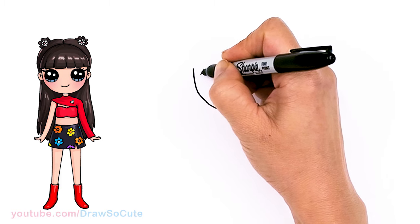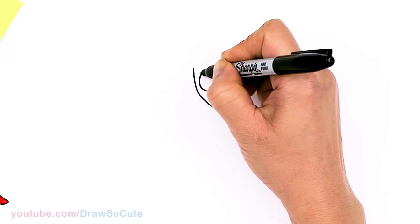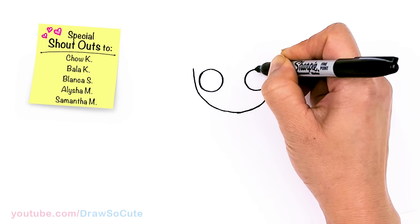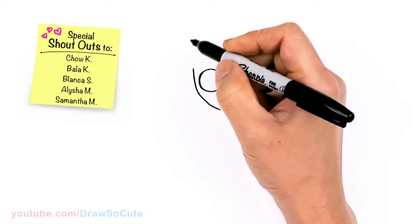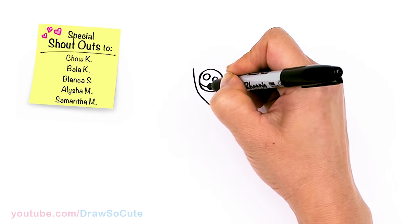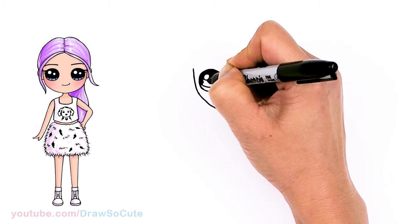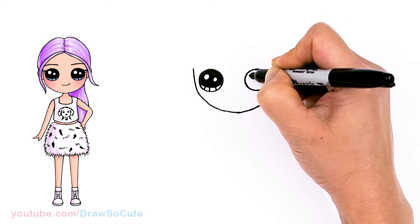From there, let's come back to where we started and draw a circle for her eyes, then come right across and do the same thing on the other side. Let's make them cute eyes — come in with two small circles for highlights and a curved line at the bottom, shade in the top, and add lines at the bottom. Same thing over here.